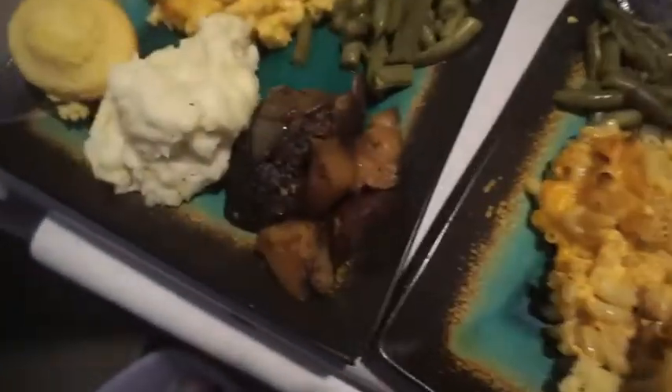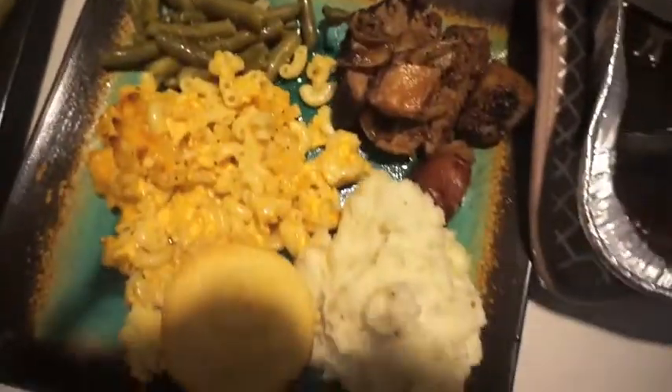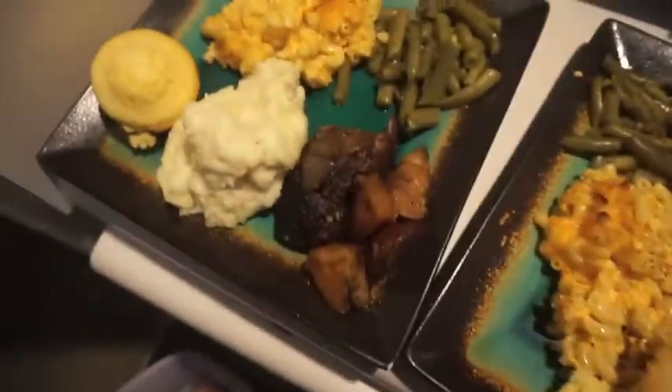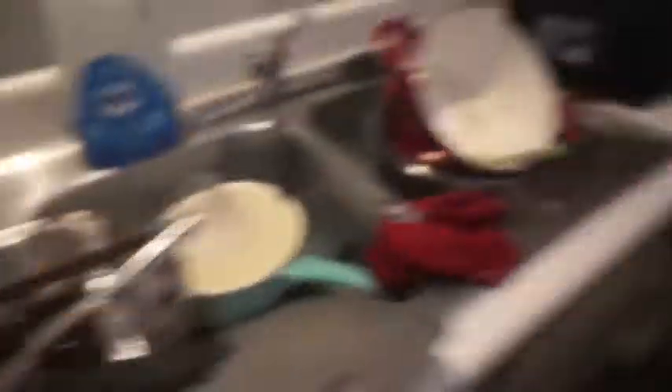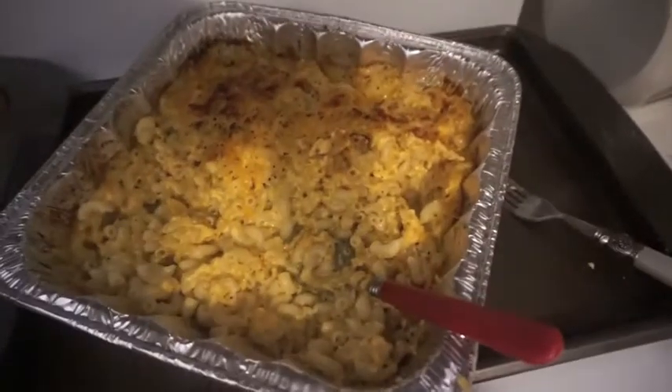This is the finished result — it looks pretty good to me. I got him some lunch for tomorrow too. Super excited and ready for him to eat this. This is what's left: one more piece of cornbread, string beans, a lot of mashed potatoes, two more pieces of cornbread, and a lot of mac and cheese. We'll be eating this for a couple of days.